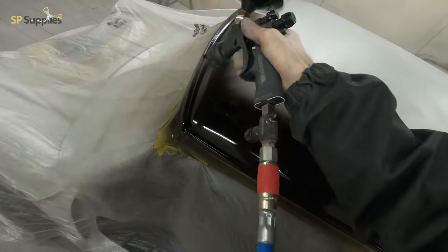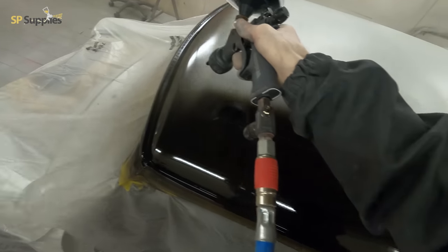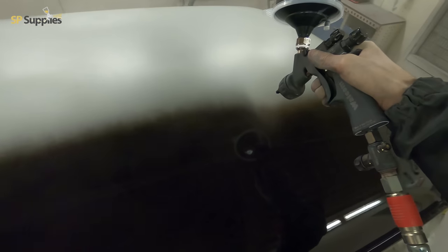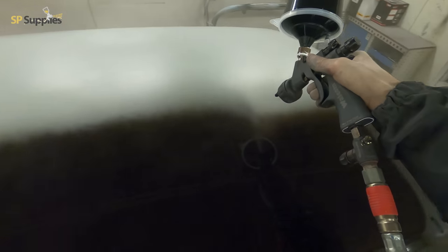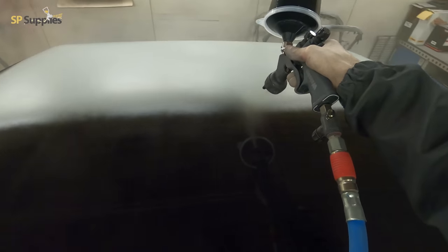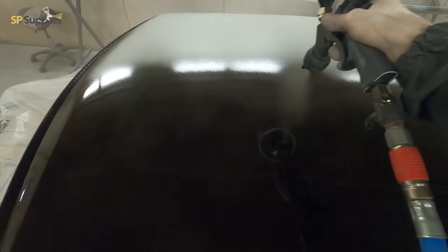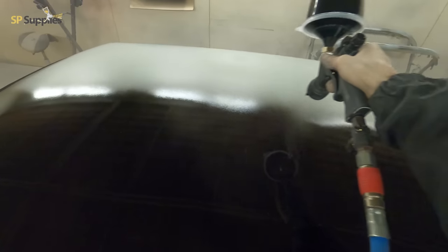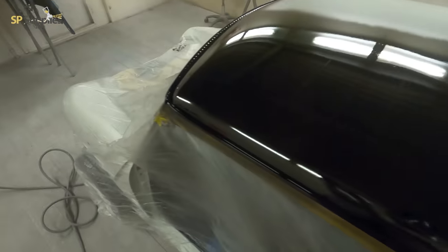I'm running this at two bar, around about two and a half turns out on the fluid, and about one turn in on the fan — just to tighten it up that tiny bit. On this first coat I did find that because it was quite a cold day the paint was a little thicker than I'd liked, so I added a touch of extra reducer between the first and second coat just to help it flow out a little bit more.